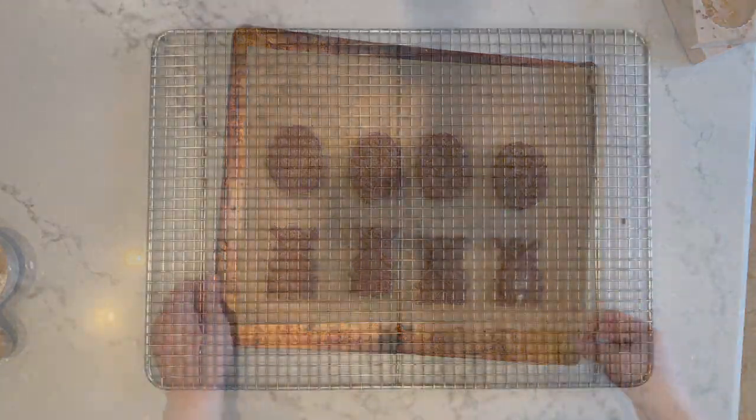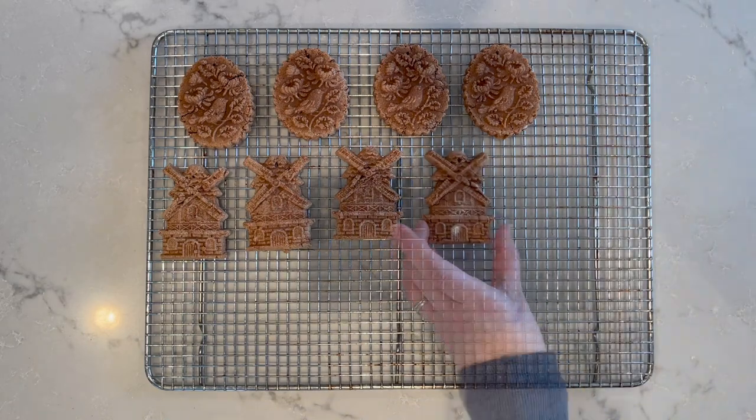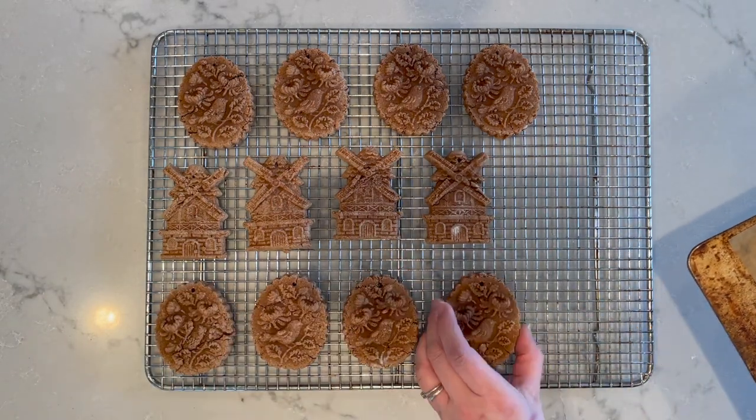Cook them in the oven at 200 degrees for 30 minutes face side up, then turn them over and cook for another 30 minutes. Put them on a cooling rack to cool.